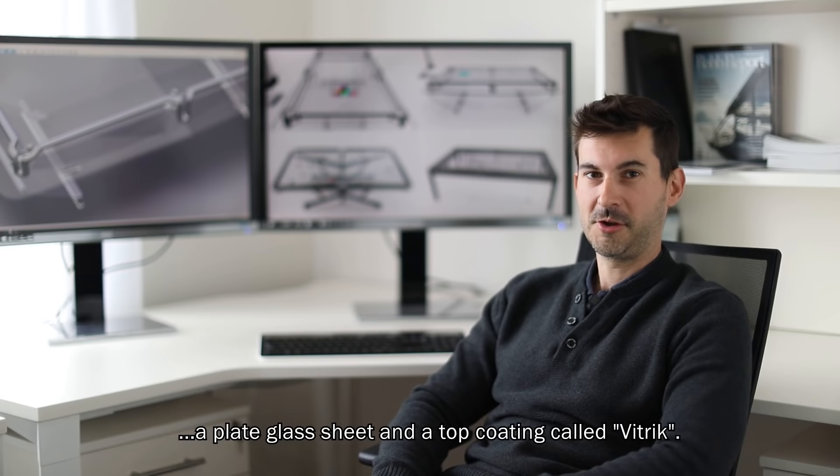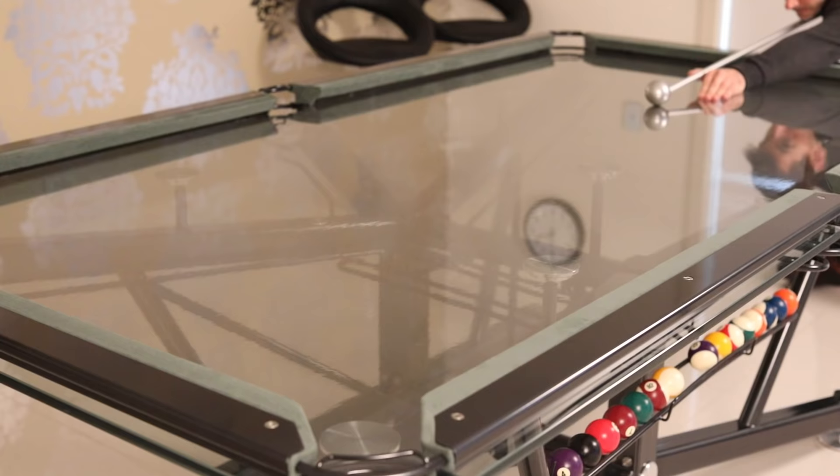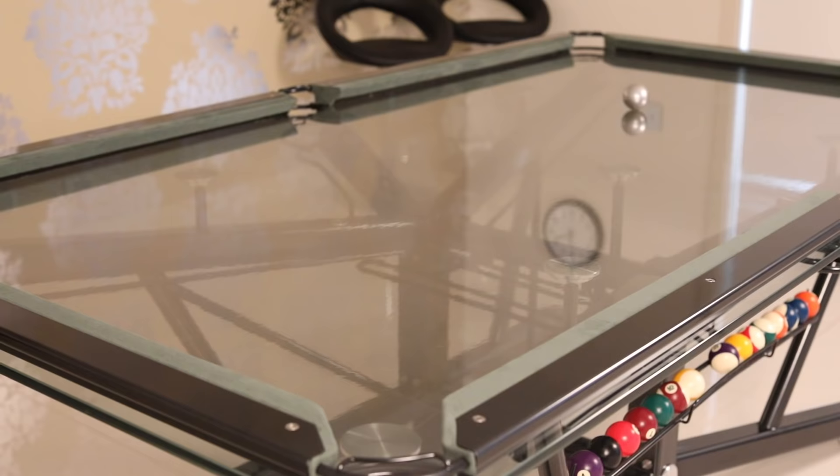We've created a pool table playing surface consisting of a plate glass sheet and a top coating called vitric. This results in a perfectly flat surface that replicates the rolling resistance of cloth.